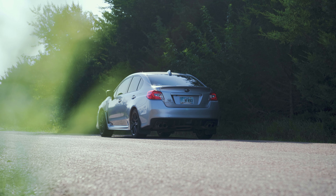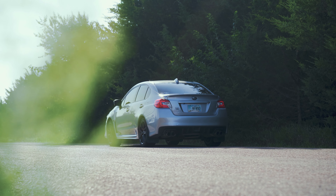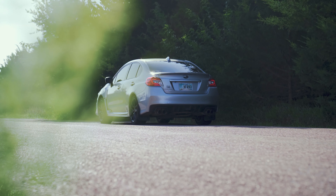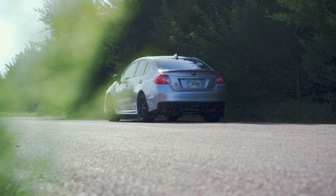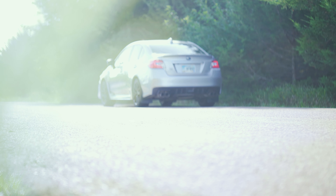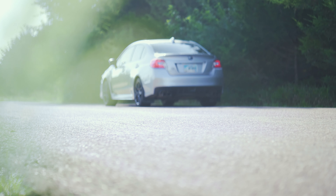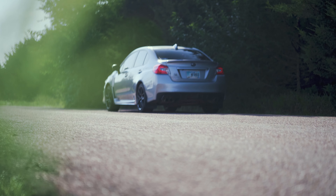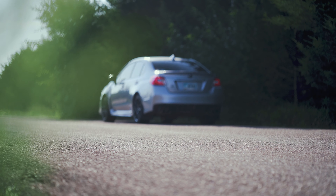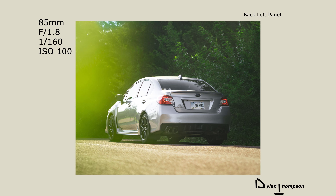I'm doing the back left panel on this shot. When you do a panel like the back corner or the front corner of a car, you want to have that wheel facing you. I'm also liking this angle for the direct back of the car. I'll probably take some dead-on back shots and then also get up close so I can capture the detail of the headlight and any other decals on the car. Any other details you notice, like a sticker, you'll probably get a good picture of that.